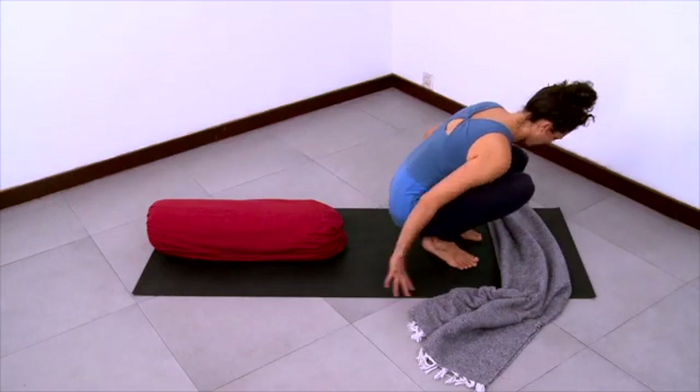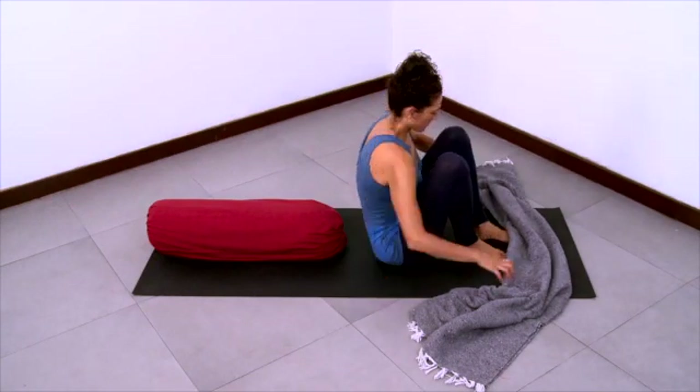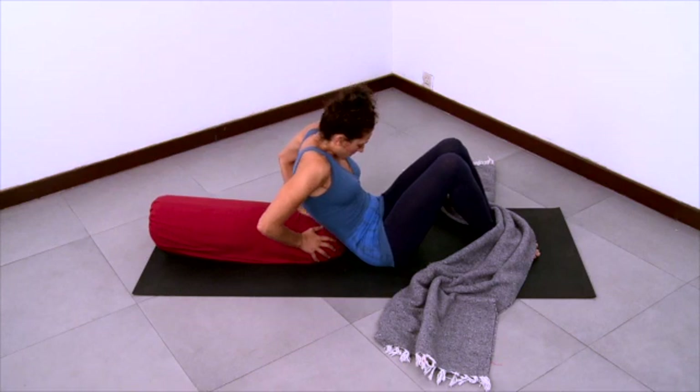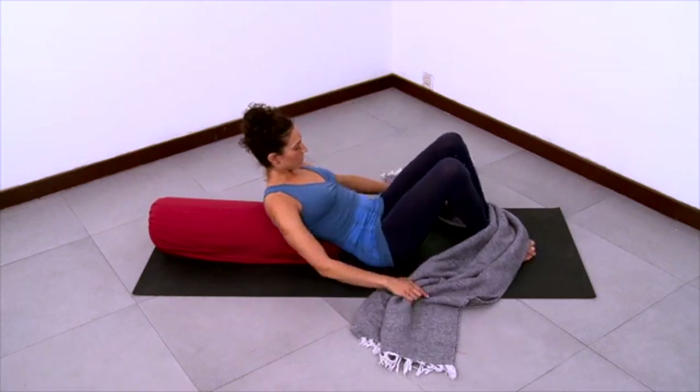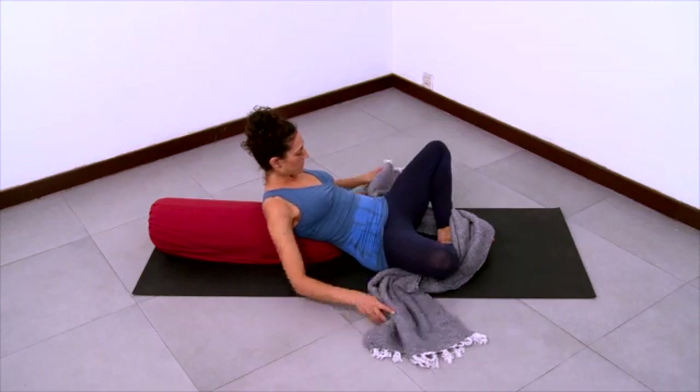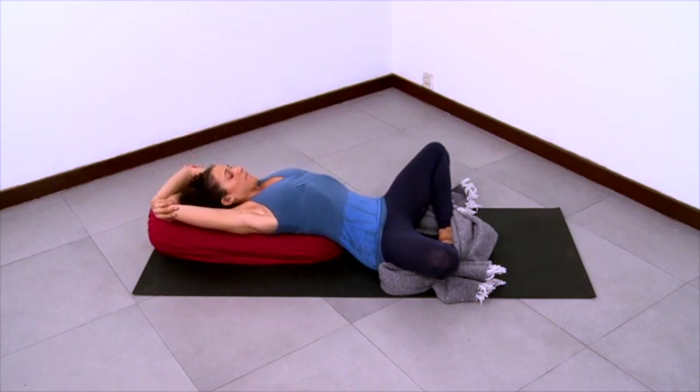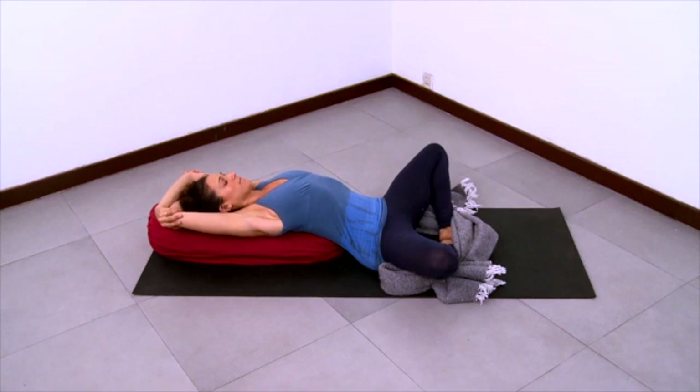And then start to come out of the pose by curling onto your right side. Now get ready for Supta Baddha Konasana. Have your bolster on the sticky mat lengthwise and have an open blanket near your feet. Tuck your buttocks under so the flesh of your buttocks is pulled away from your lower back, and then lengthen yourself back out onto the bolster. Let your feet come together and the knees open. Wrap the blanket over the feet and grab onto opposite elbows with your arms all the way overhead.